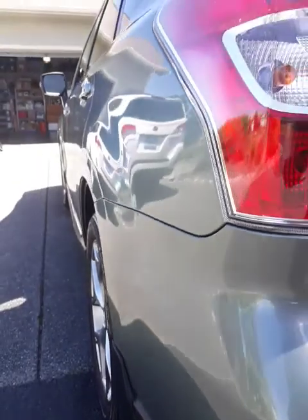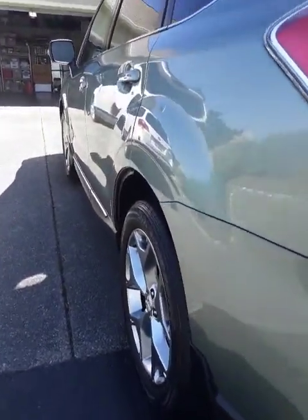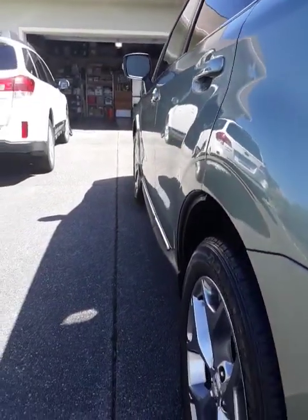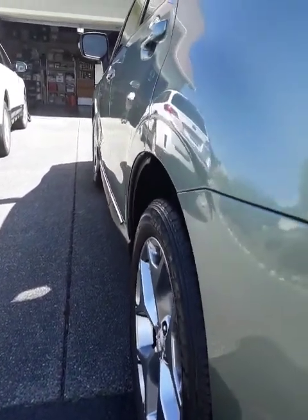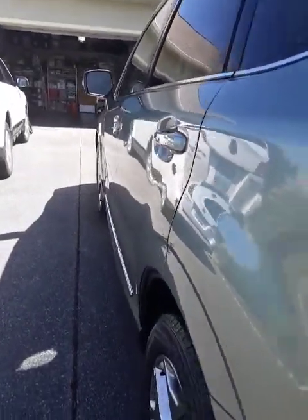We just did a polishing wax detail package and a mini detail package on here. This vehicle gets the full detail done once a year and the mini detail done two times a year. The polishing wax is mandatory every single year to protect the paint and the finish.